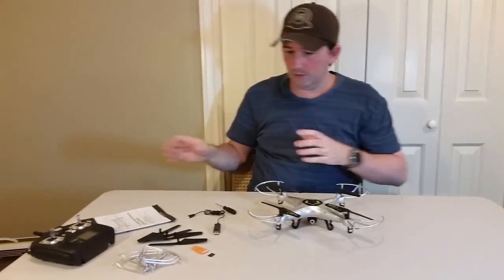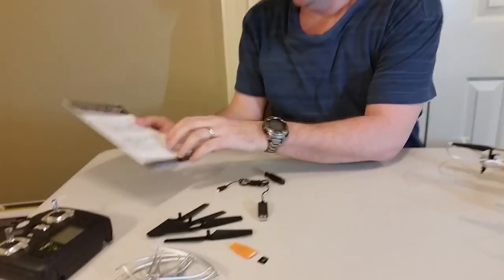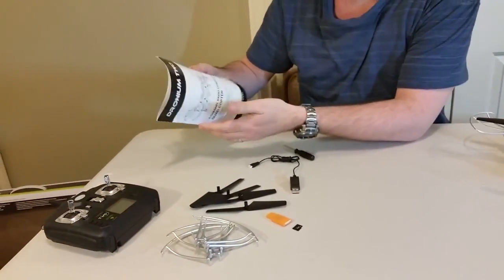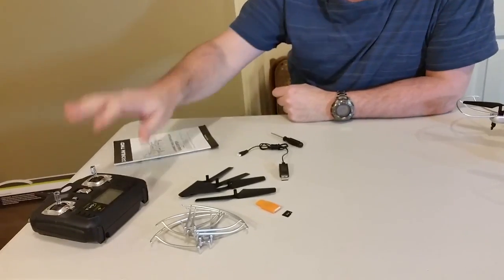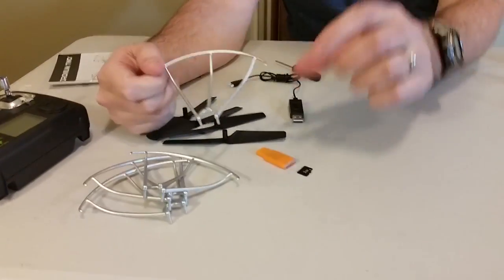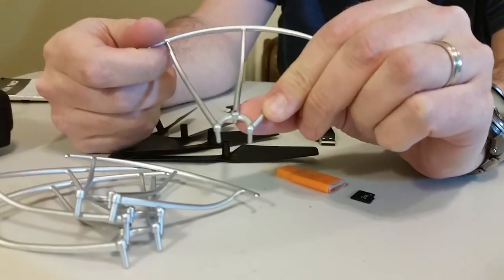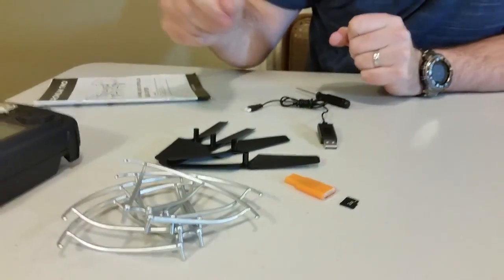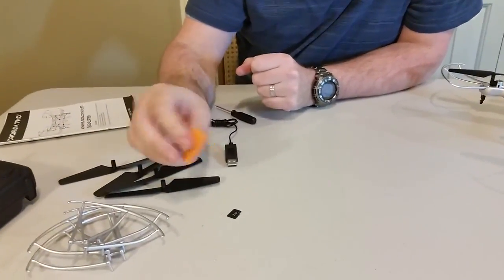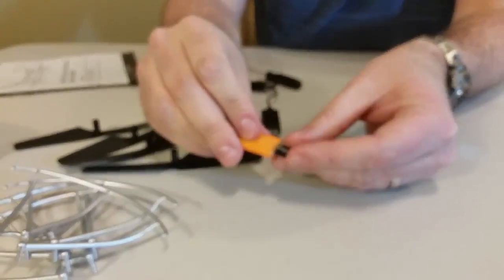We're going to take a look at some of the stuff that comes with the Dronium II. You of course have your instruction book — for some reason I only have English this time, so I don't know if the French was omitted by mistake, but English book. Now there are four rotor guards, each one comes with its own screw already in place and ready to go, so they're easily swappable if one breaks. Four spare rotors as well. You have your little USB plug-in here, and this is how the SD chip goes in — just like that.